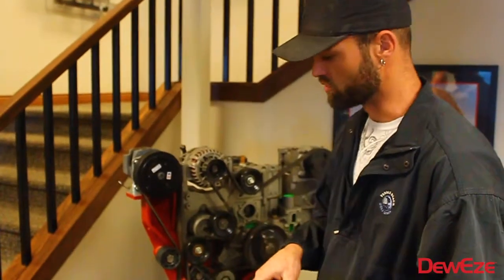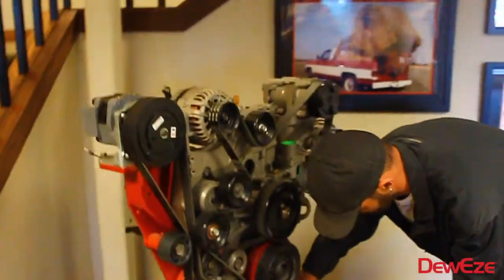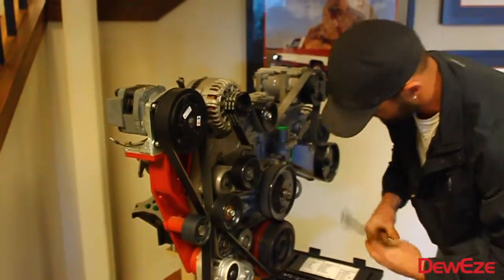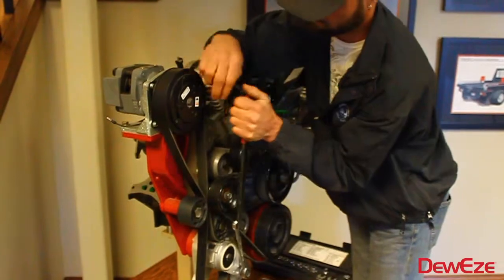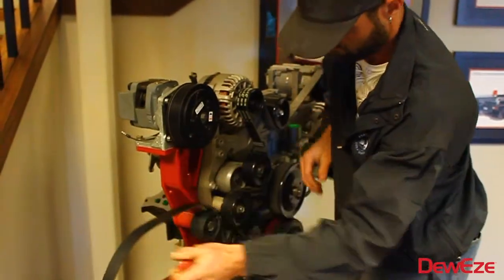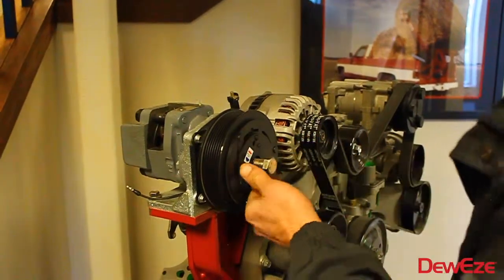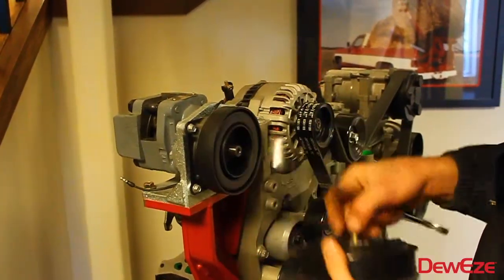So we're going to show you how to remove the clutch and reinstall the clutch. First thing we're going to do is remove this belt. Then you're going to want to use a 5/8ths standard bolt and pop it — that's about all it's going to take to get your clutch off.